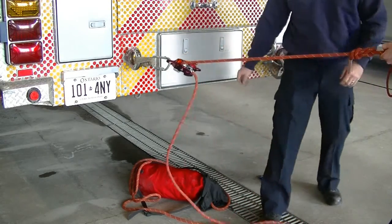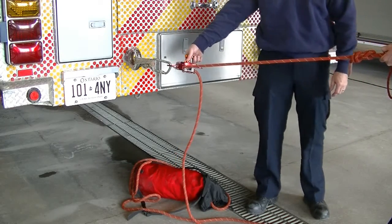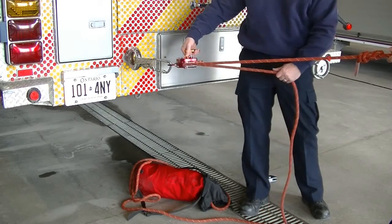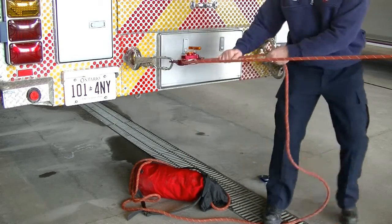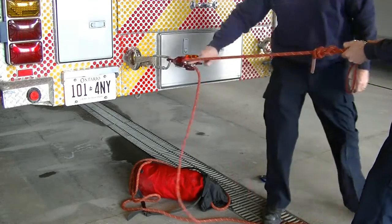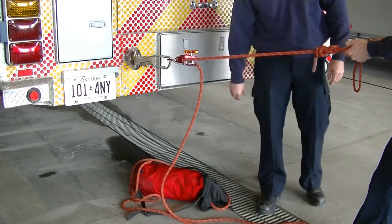I take up the load, release the line — the line doesn't go anywhere until I defeat it utilizing the throttle and allow the line to come down, then release it once again. As I pull up, the pulley is activated with minimal friction, and on release it self-cams.